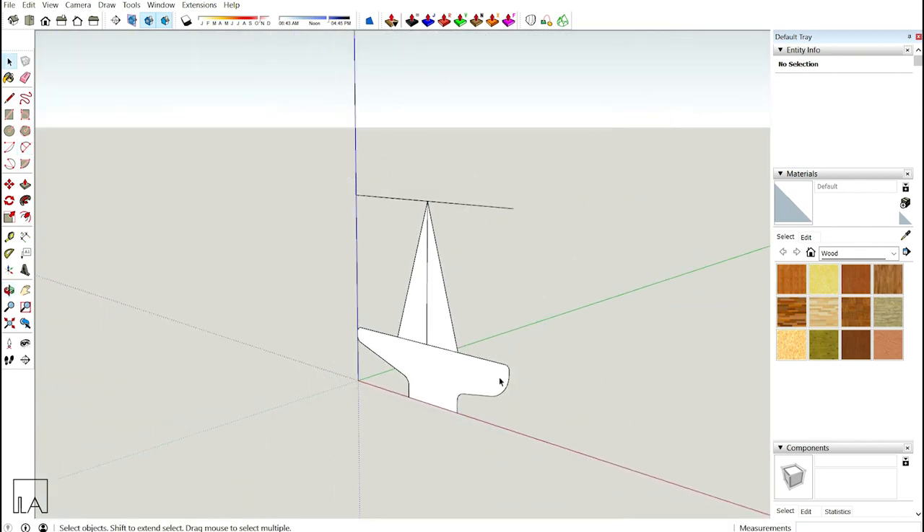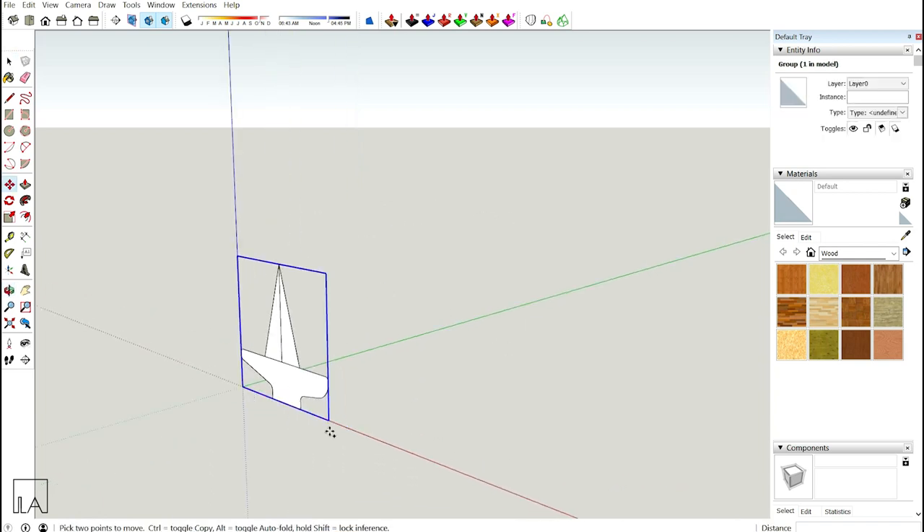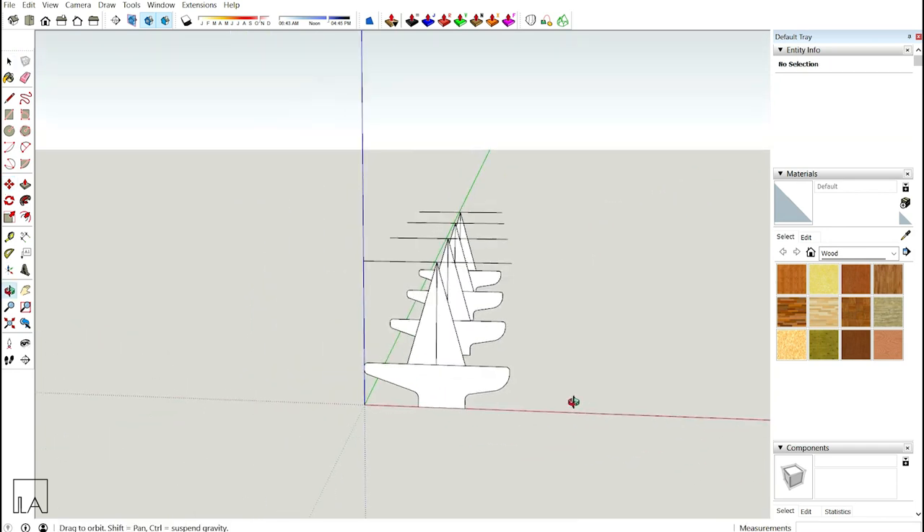Come outside the group, select it, and make three more array copies — so make a copy at some random distance, then type x3. That gives you four different cross sections total.